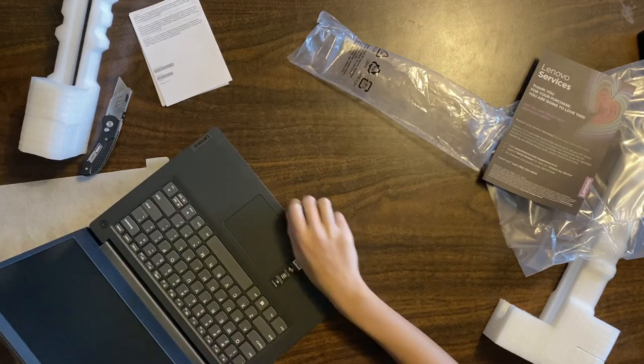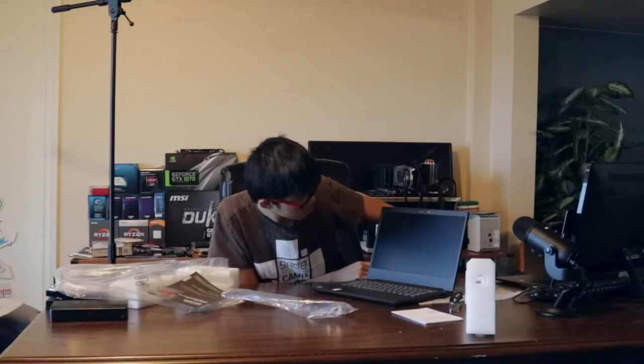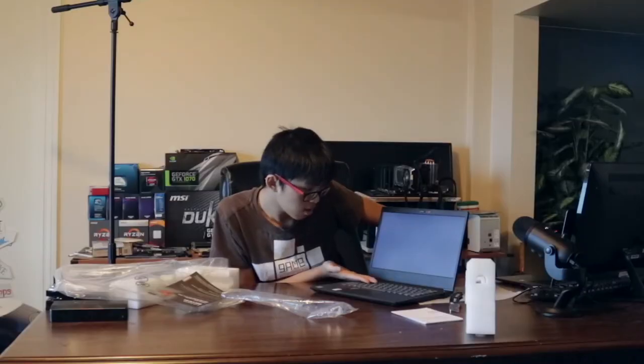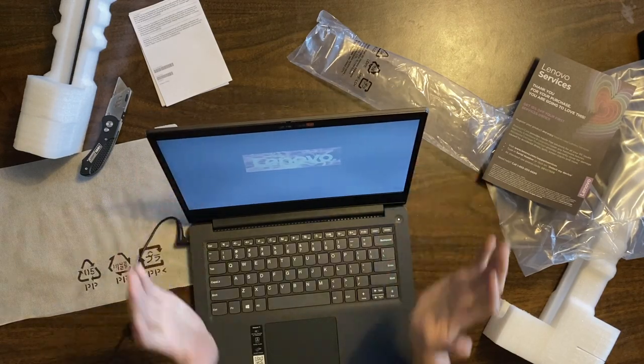It turns on. Congratulations people, we've done a thing. The screen looks fine when you just stare at it directly.